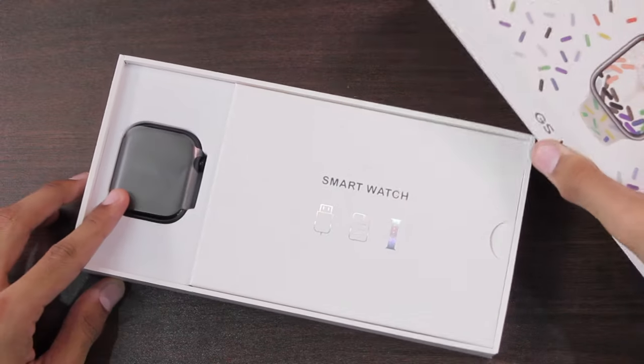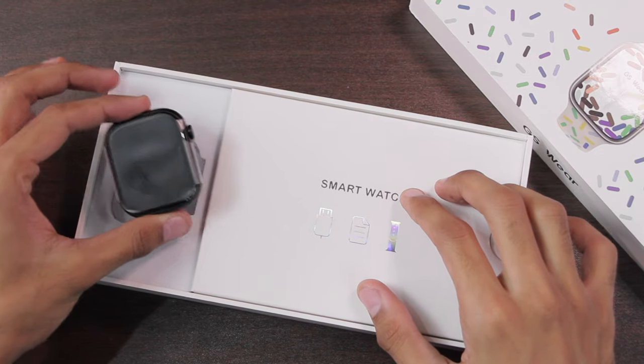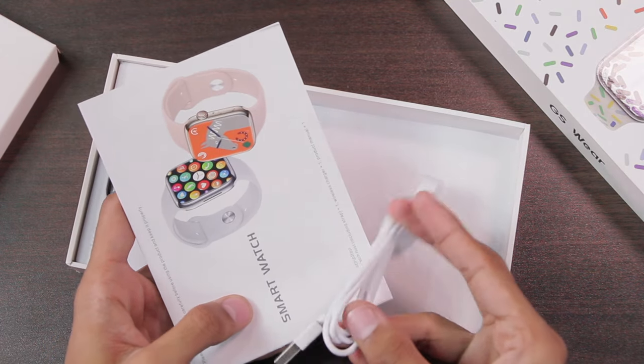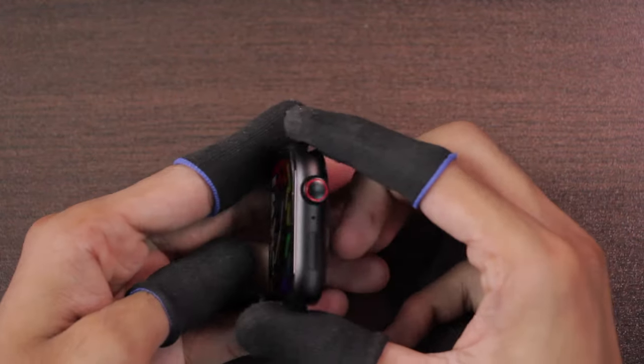Let's open the box. First of all, we have the GS9 Pro Max smartwatch. If we lift this up, we get a woven silicone strap and a silicone strap inside it. In the end we have the user manual and a USB-A wireless charger. Let's take off the plastic wrap.